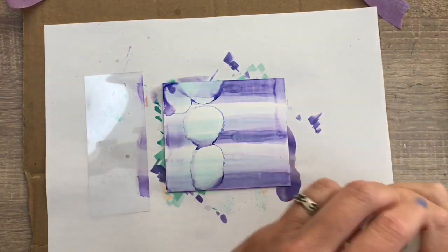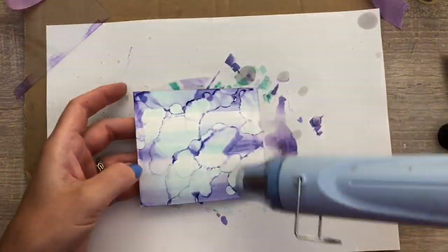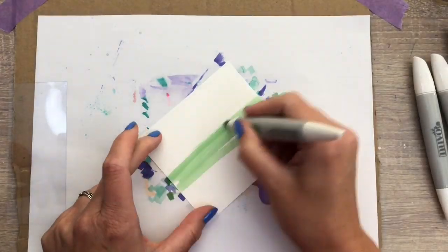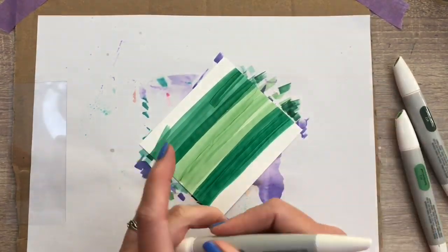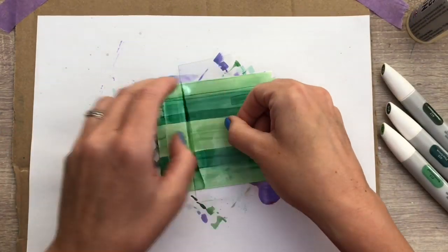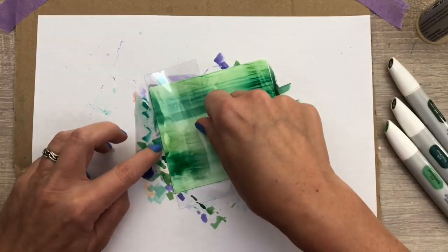You can add more solution if you want to move the colors again. The markers will give you a bit less options than the alcohol ink in bottles, as you can add those on the wet Yupo paper, and you don't want to do that with the markers. Another take with greens this time — more scribbling again in straight lines. Now I'm going to add the blending solution on the acetate and then turn it over and swipe it over the Yupo paper. The acetate really sticks to the Yupo like it's vacuum, so you have to pull really well to get it across. I did it a few times — you can just keep adding solution and swiping until you like it.